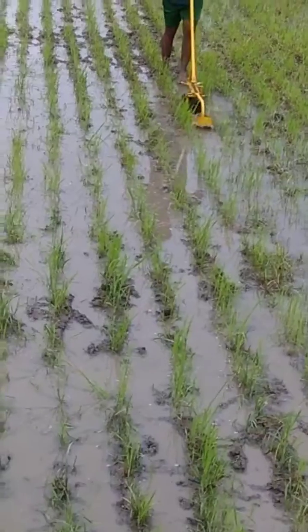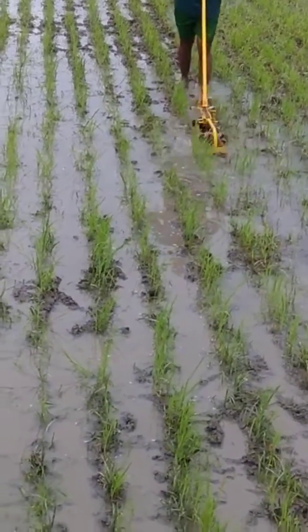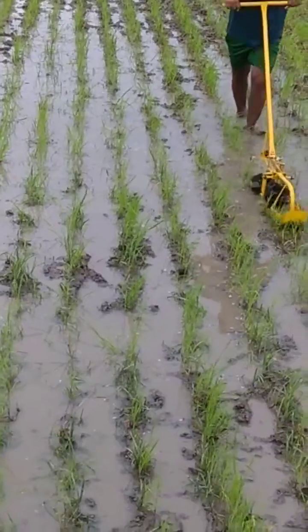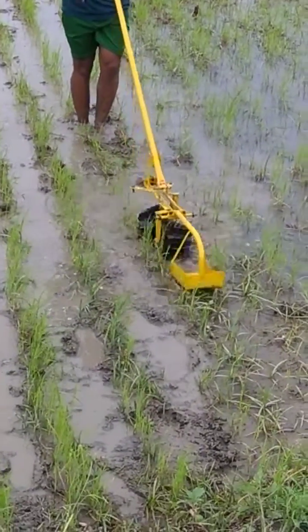Individually, each cono-weeder and nail-weeder are around 2500 rupees and 1800 rupees each respectively, so about 3600 rupees for two pieces. But here in the two-in-one configuration, the price is only 2500 rupees.